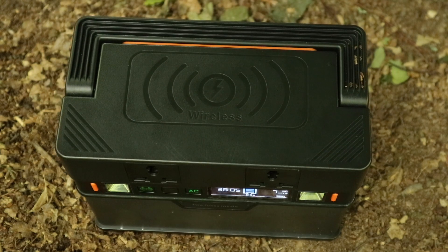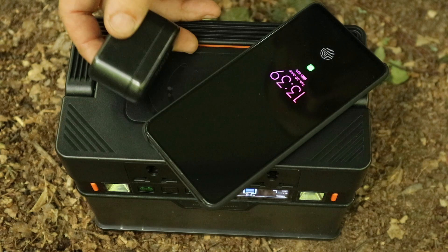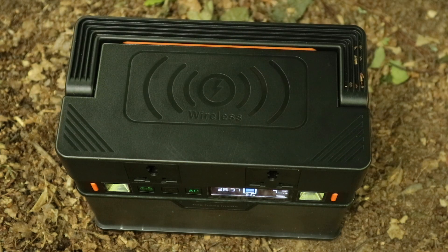One new thing with this model — on the top you can see you've got wireless charging, so if you've got a wireless phone or some wireless headphones you can just place them on top to charge.